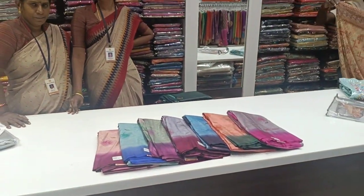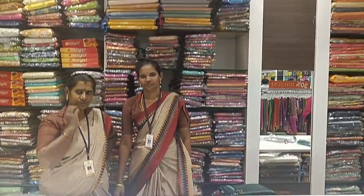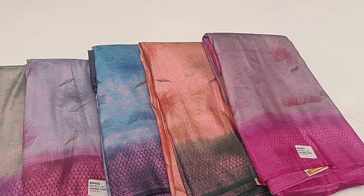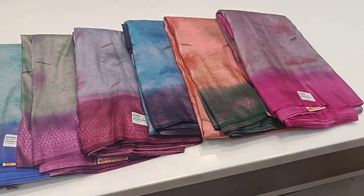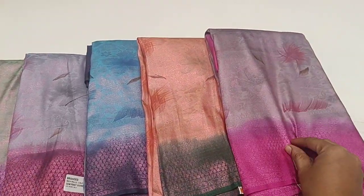Welcome to my channel. We are here with a new variety of sari collections. We have a Chinese softy — this is a China silk sari.